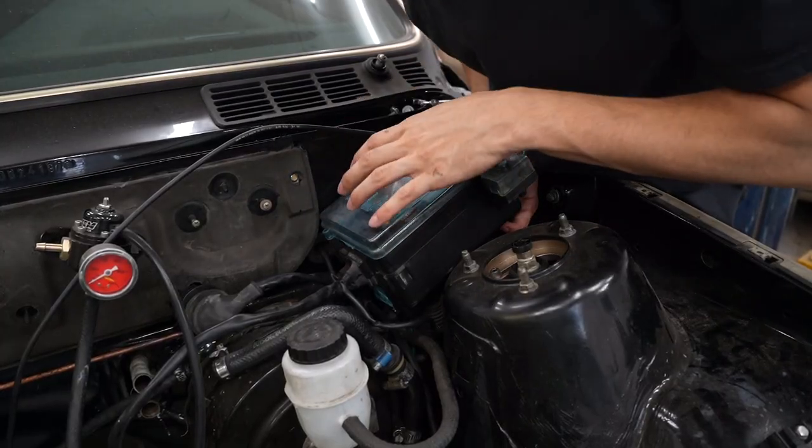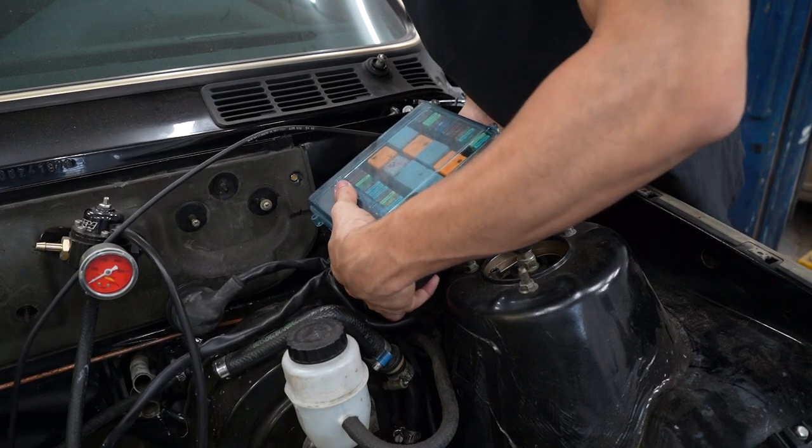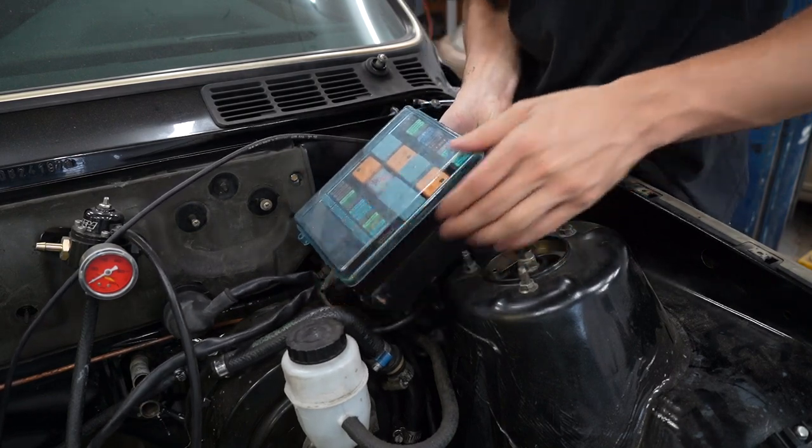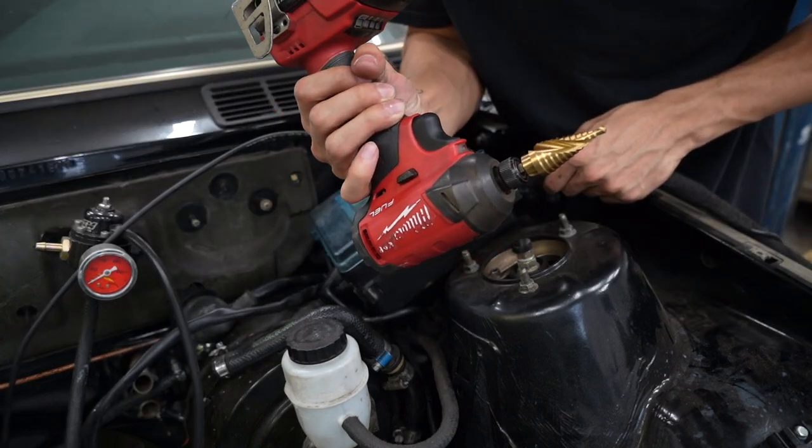Since I was the one that installed this chassis harness, I know that nothing is too tight along the under-dashboard, so I can pull on this, get it all out of the way. Now I can come in with my drill and the step bit.